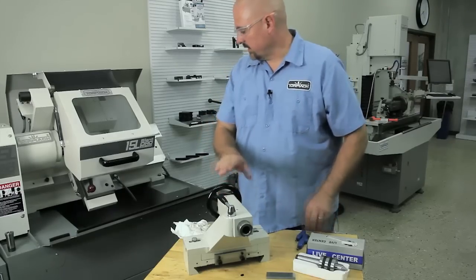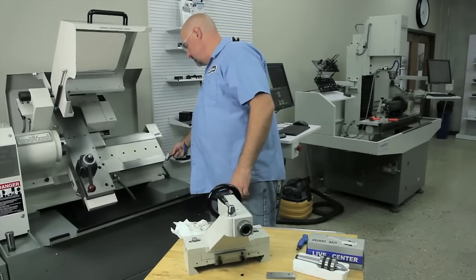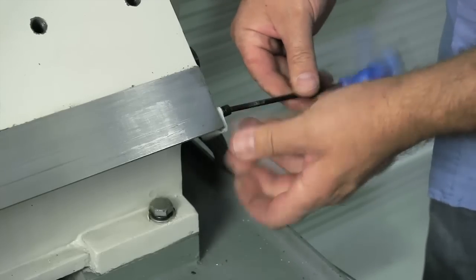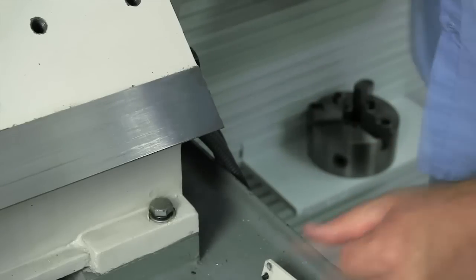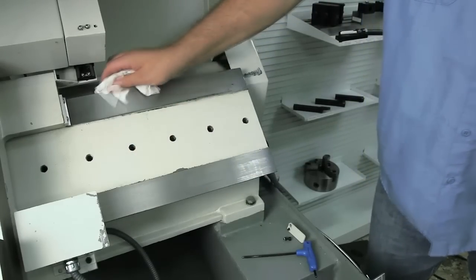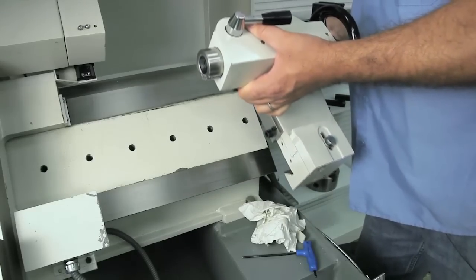Before you can install the tailstock, you have to remove the Z-axis limit switch plate. Make sure your ways are clean, and then slide the tailstock on.